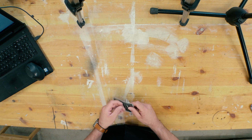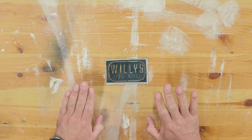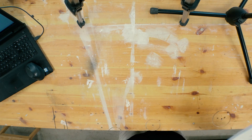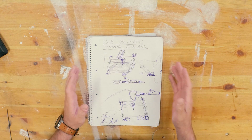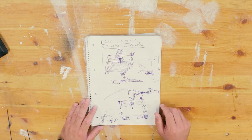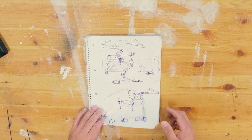Hi and welcome to another edition of Willis Garage. Today I am going to talk about a brand new project. I plan to build a 3D printer that prints in ceramics or clay. This 3D printer is called a ceramics 3D printer and there are many of these out there, but not many that are DIY.